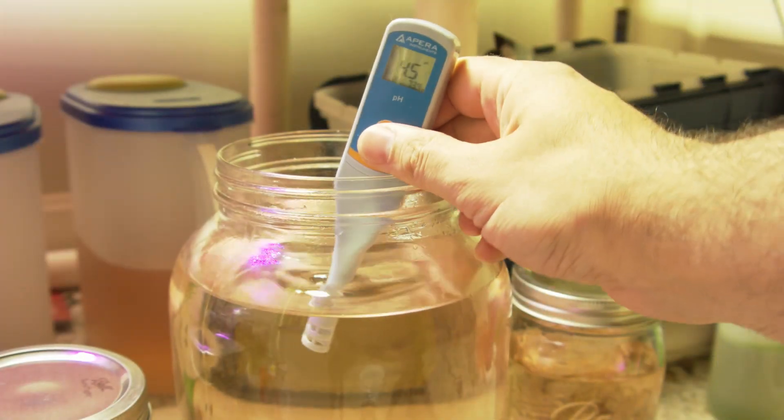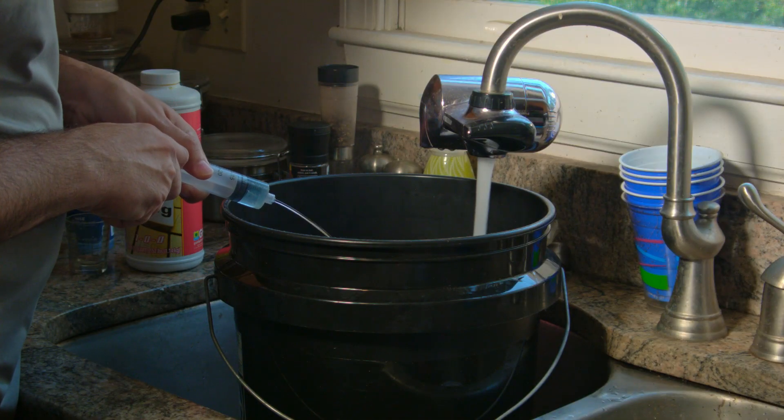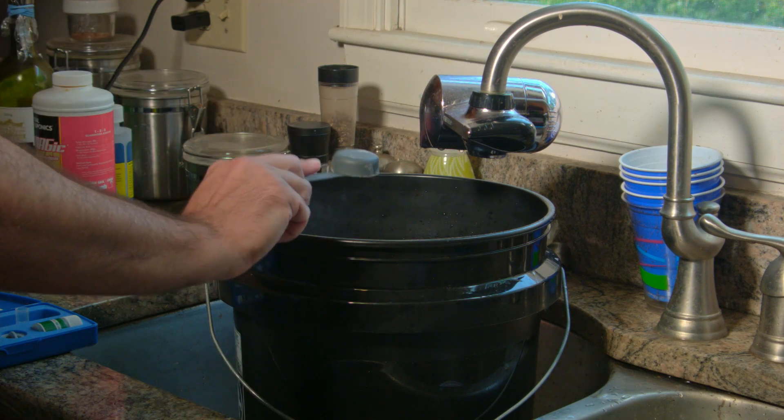But there is one problem — it's extremely acidic. So my recommendation is to pH your water ahead of time to about 9 or 9.5, put it in there, and let it dissolve over a couple of days.